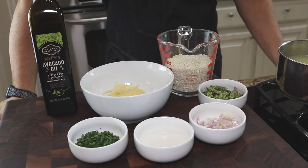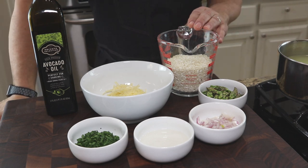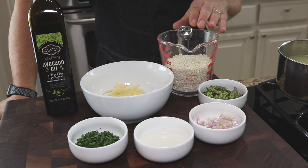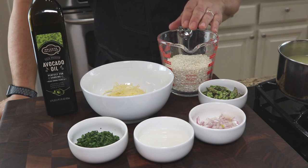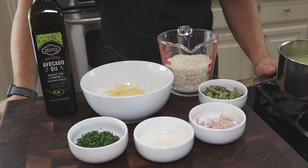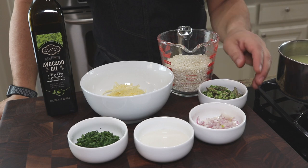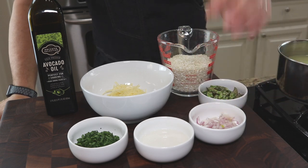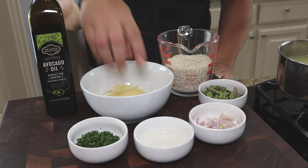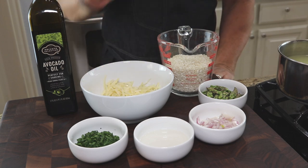On to the risotto ingredients. We've got a little bit of avocado oil, one and a half cups of arborio rice. If you're going to make this amount, make sure you have plenty of chicken stock on hand — we'll get into that in a bit. I have some nice asparagus tips, shallots, a little white wine, some parsley, and this amazing creamy Gruyere cheese.